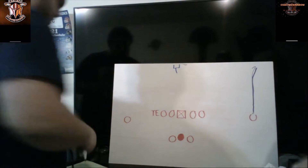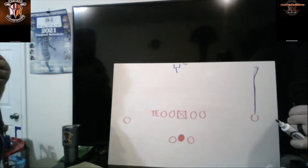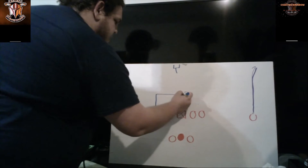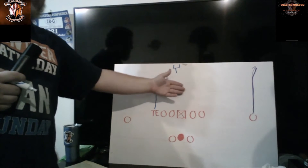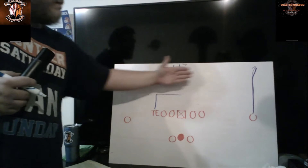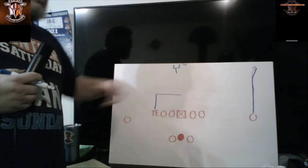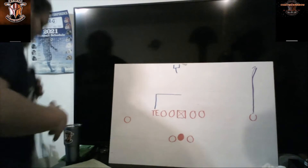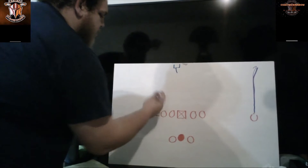We'll get to the option route at the running back section, since that's where it's used most. For the tight end you've also got the dig route — five to six yards and then you run the in or dig route. The dig route for the tight end is behind the linebackers; you want to get behind them and work in between the linebacker and safety, working between the two levels so the quarterback isn't throwing directly to a linebacker.